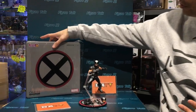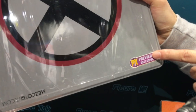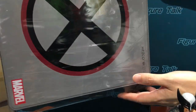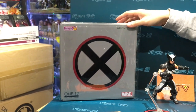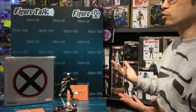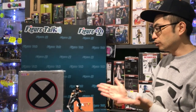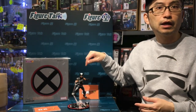This time, Mezco one-twelfth scale Wolverine Action Vega. This figure is not the first version, but this is a special PX Preview version. Please forgive us — I don't know why the label has been stacked adversely. It's a special PX Preview exclusive, and actually the box is like that. I put it back in the right direction, and this box is made of metal. Any time you see this metal box from Mezco, it's an exclusive version. This Wolverine, the main difference between normal or regular editions is this is a different color version.